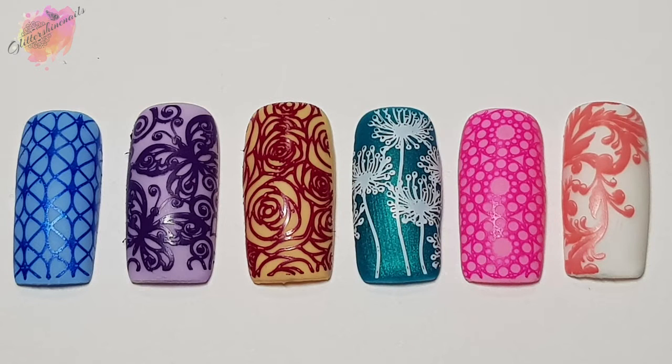And then here they are all together. So let's move on to the photo swatches and mani that I've created from Lina Nail Art Stamping Plate I Foil In Love 02.